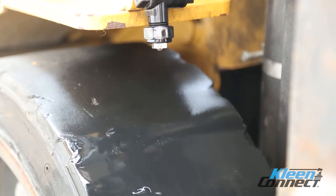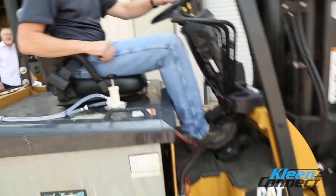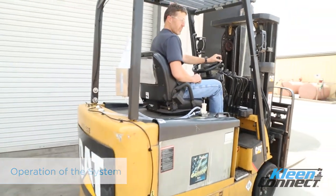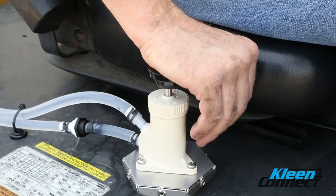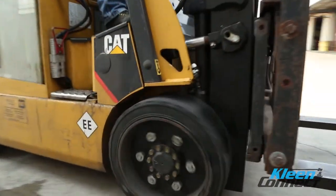This completes the installation of the forklift entryway sanitizing system. Operation of the system is very simple. When approaching an entry point where sanitation of the wheels is required, press down firmly and completely on the pump handle one to two times while traveling in a straight line at moderate speed.